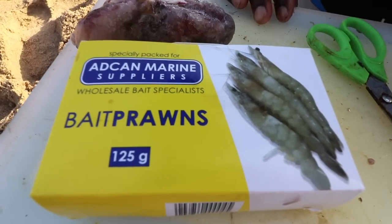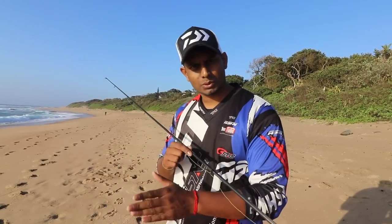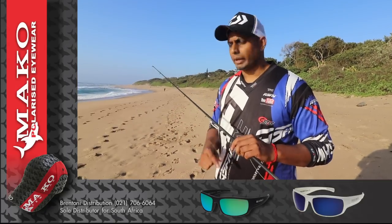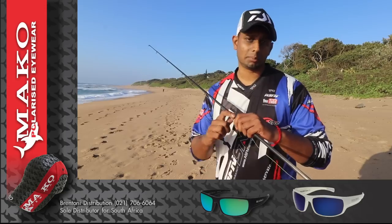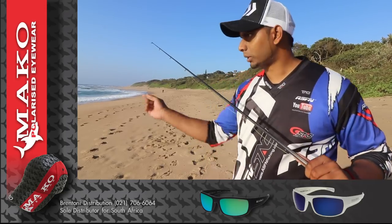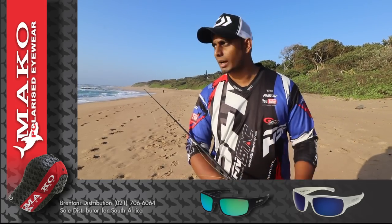We've got some nice baits for the guys as well. We're showing them how to make a bronze bream trace and exactly where to be fishing to target bronze bream. I'll help them do their trace and put them on the certain areas to get fish, and as soon as they're set up I'll show you guys what these guys can do.